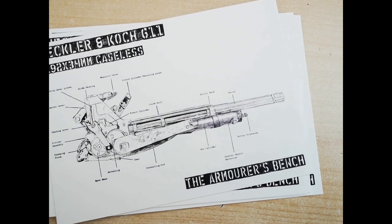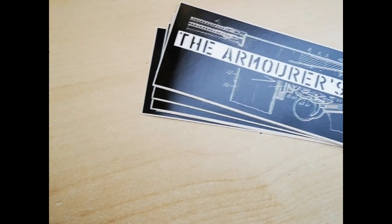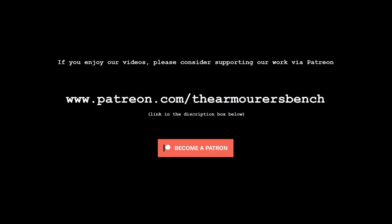And tab logo stickers, which I think are pretty cool. Thanks again for watching, and we'll see you in the next one.